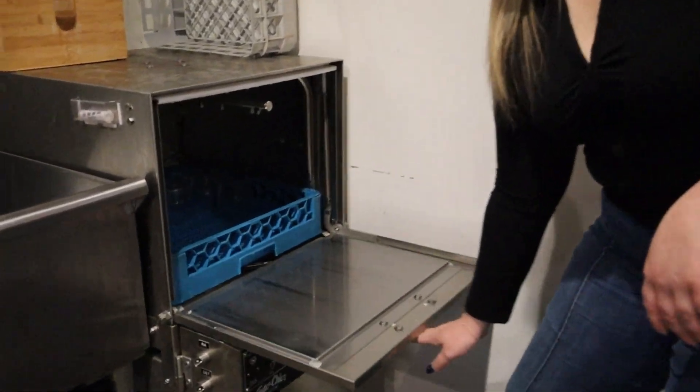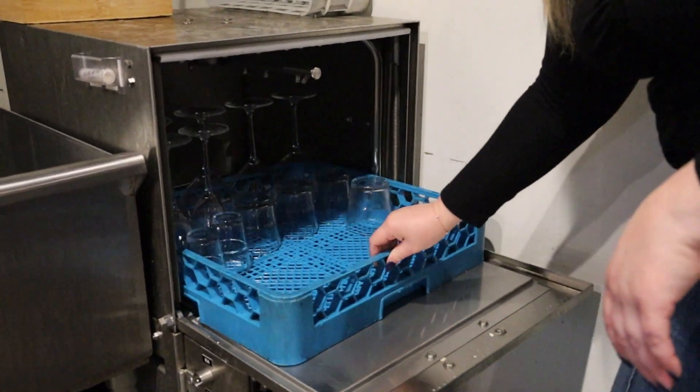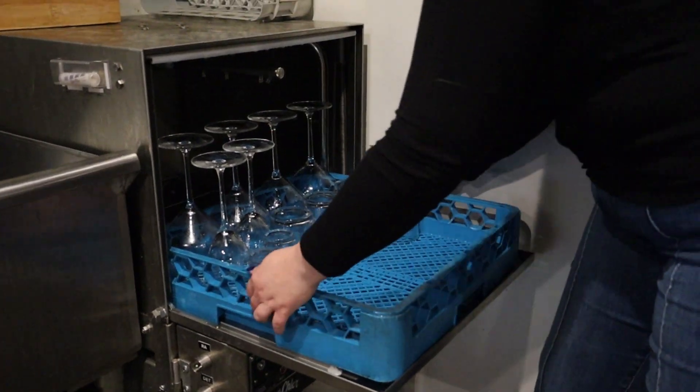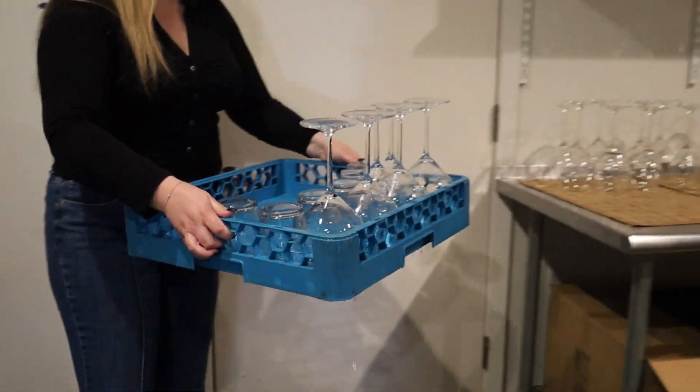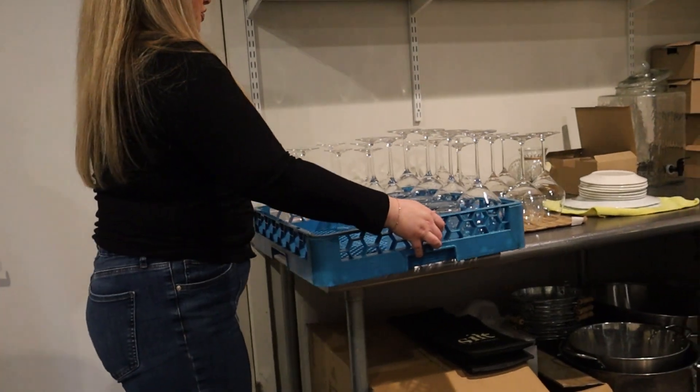We'll take it out here, slide this on out, and carefully put it over to our dry station over here.